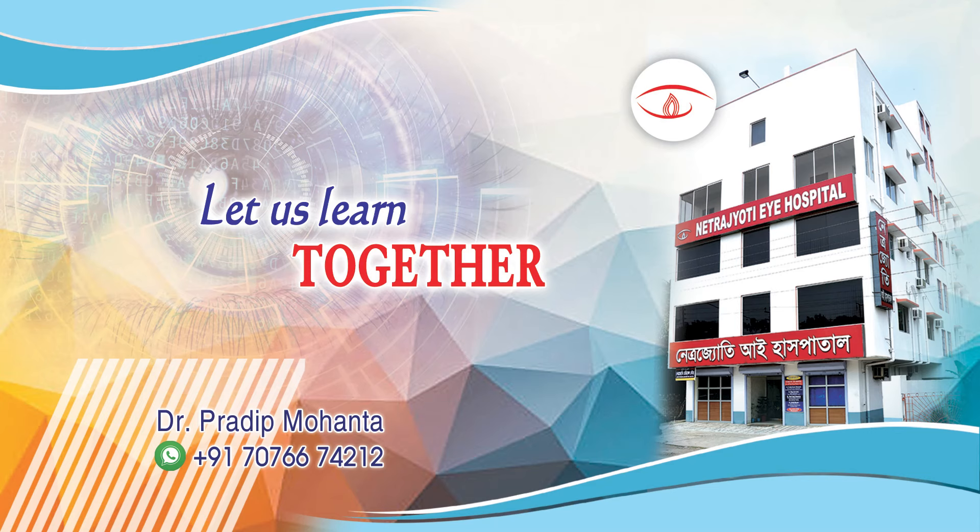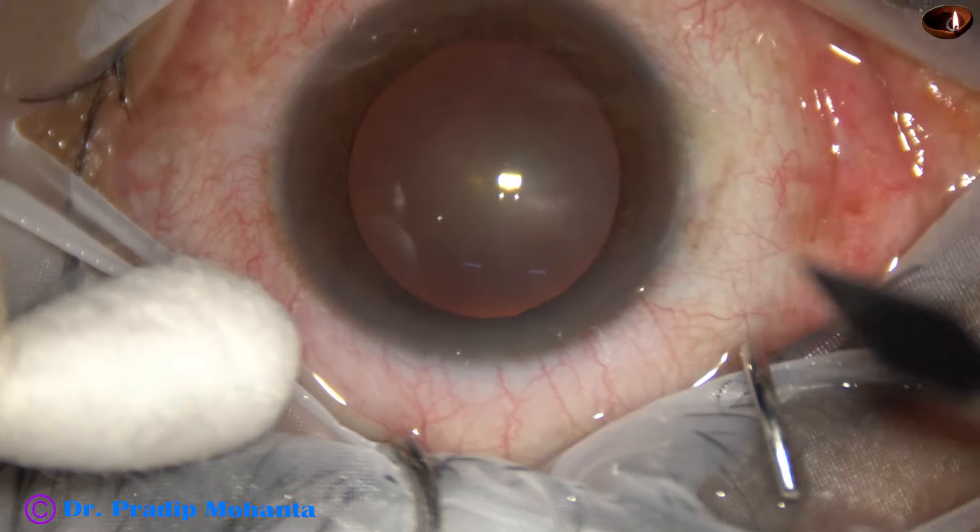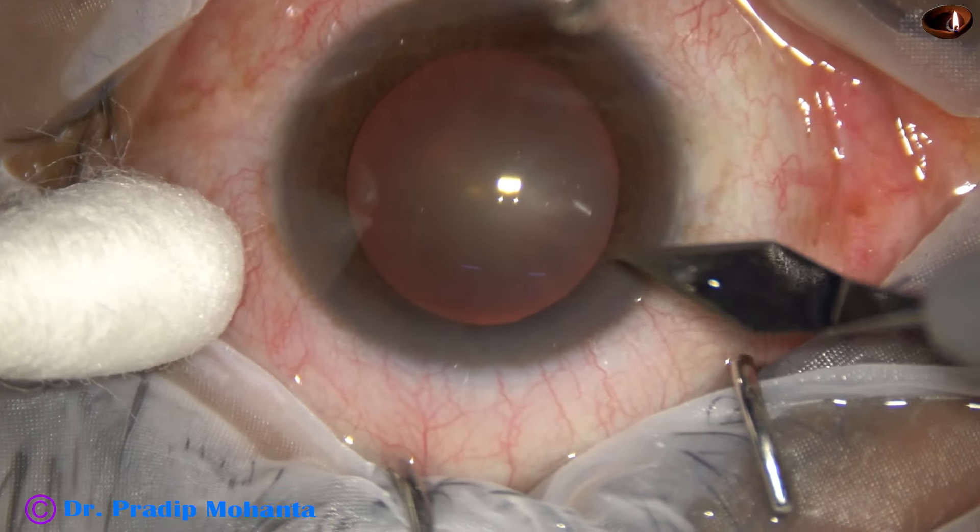Friends, welcome to my workplace at Ranaq Heart, West Bengal, India. Let us observe this totally unedited phacosurgery.